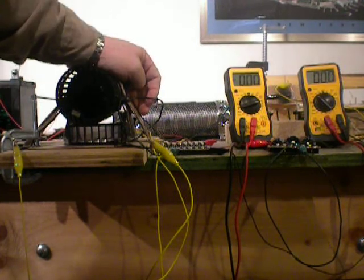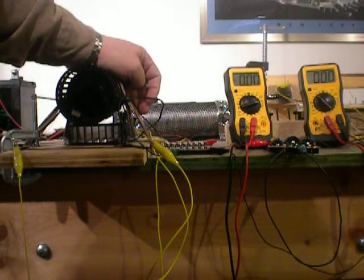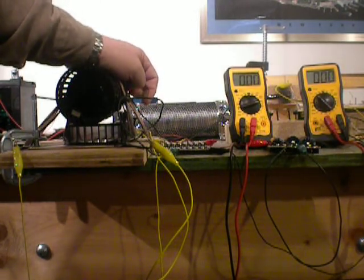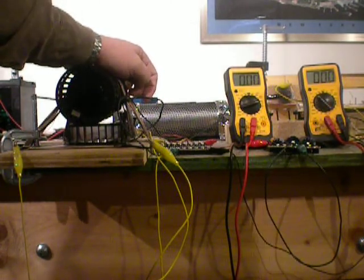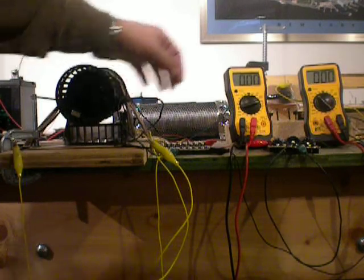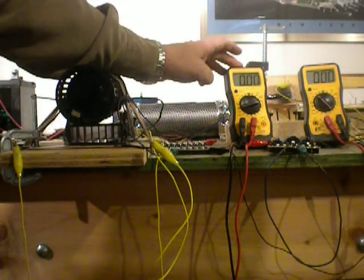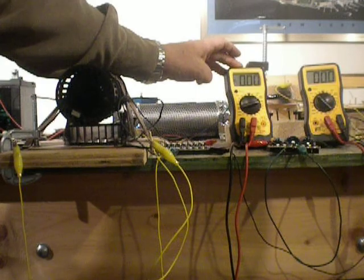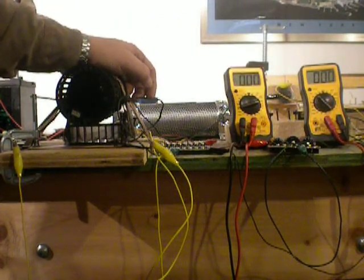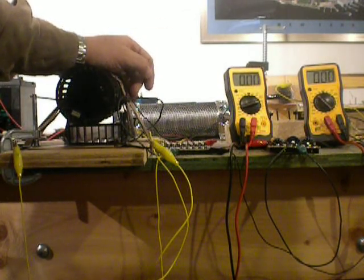I can't show you the switch itself right now because of its location, but I hope to have a little bit more detail on the switch and how to make it hopefully within a month or so. I also need to tweak it a little bit — as you can see there wasn't very much amperage coming out of the capacitors into the motor, and I do have several ideas how to correct that. It's just a matter of fine-tuning.